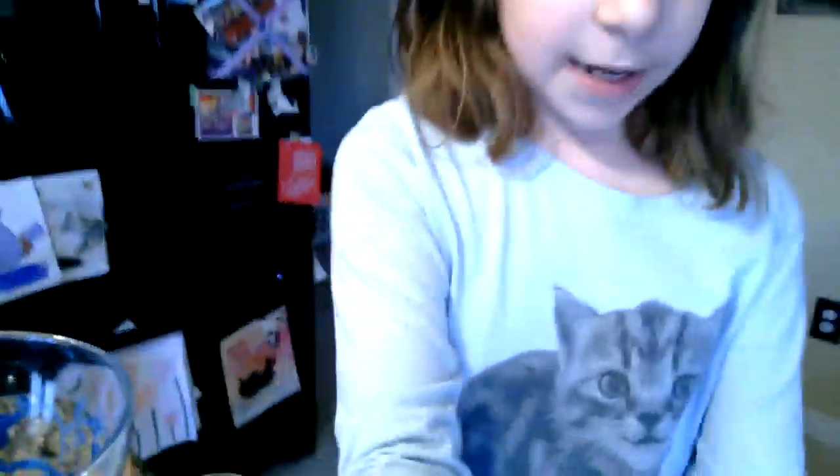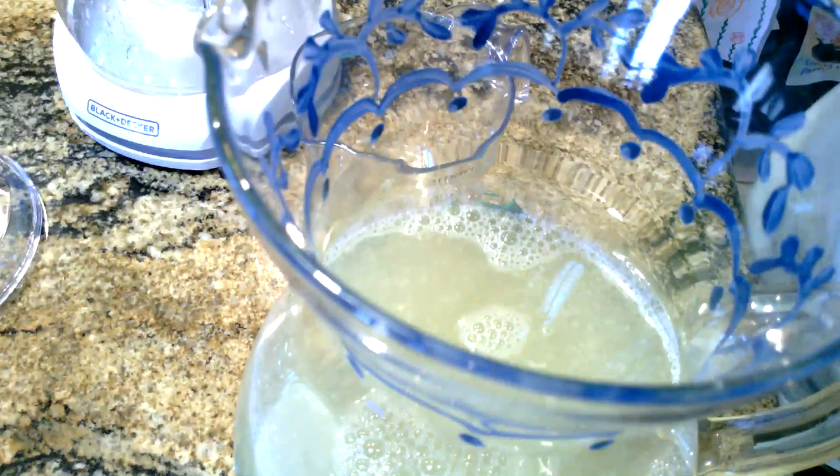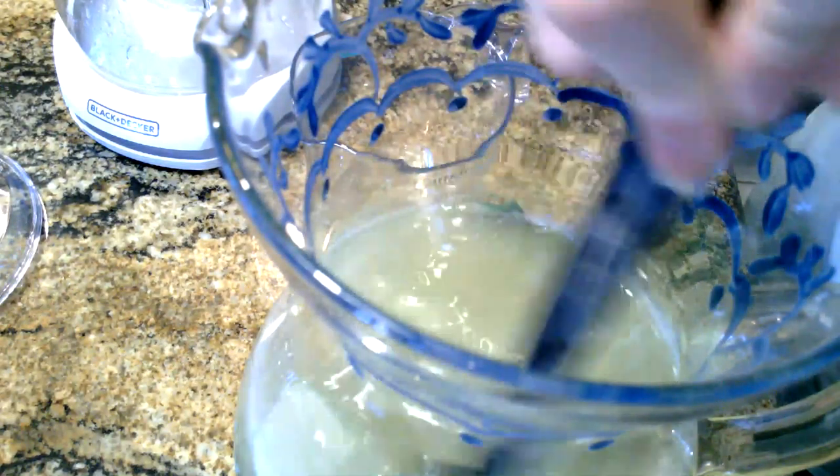Now that we have our lemonade, we need to stir it first. Then I'm going to taste it and see if I need to add more sugar or more water — I guess you can't really add more lemons. I have my big spoon and I'm going to stir this.